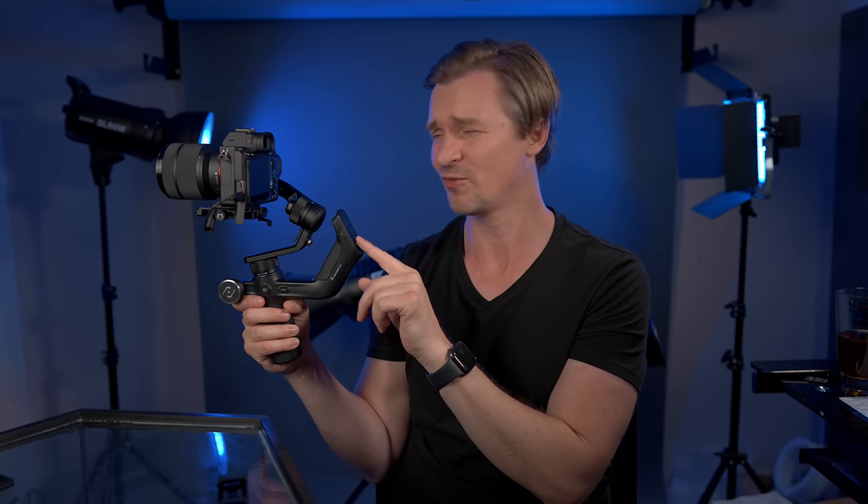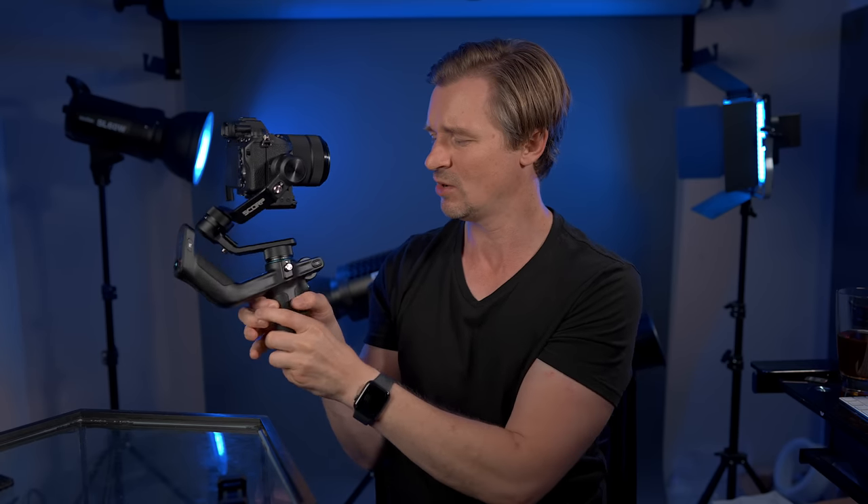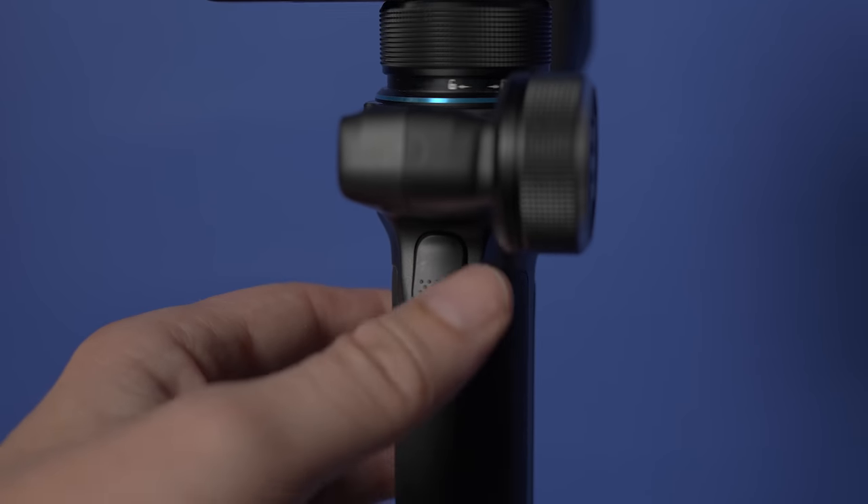There's also a joystick for you to control it. The power button is on the other side — you can put it into sleep mode or turn it all the way off. You have a trigger here; when you press the trigger, the camera will go back to a fixed starting point. So if you've got the camera all messed up and you just want to go back, it goes back for you. Hit it three times and it goes into selfie mode.